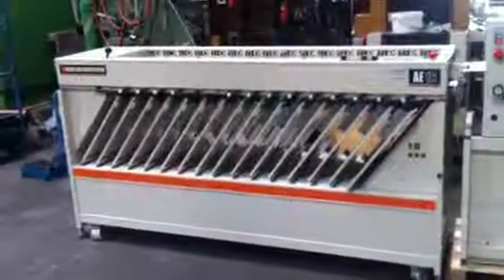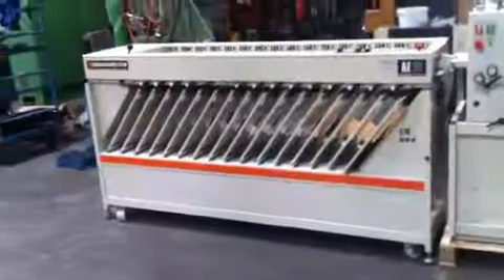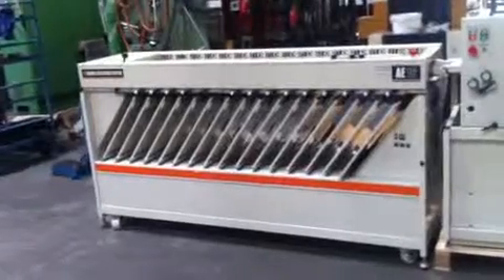Assalamu alaikum, brother Aysam. This is my machine, the CP Burg Colleta machine, 16 stations.